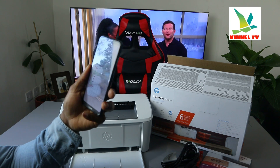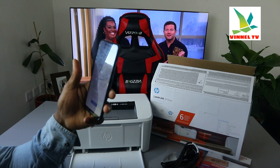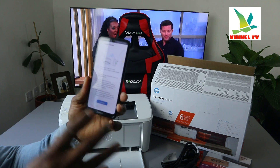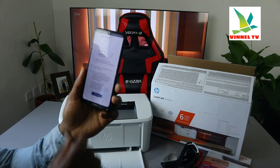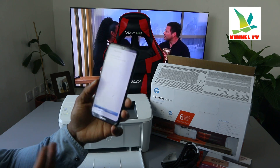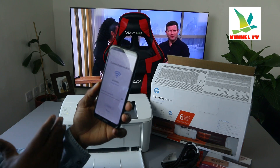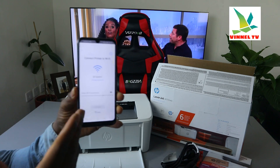Turn on Bluetooth on your mobile device, and when prompted allow the HP Smart app the necessary permissions. Click continue and it will start scanning for available printers. Right now you can see we found the printer — HP LaserJet M110W. Now we need to turn mobile data off and select the correct Wi-Fi network depending on where you are doing this.